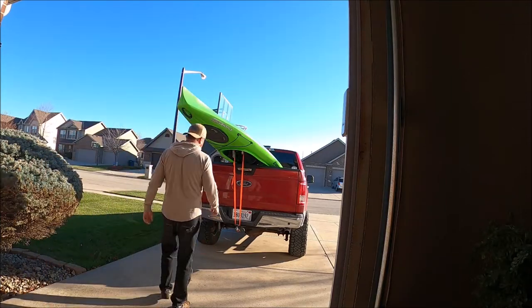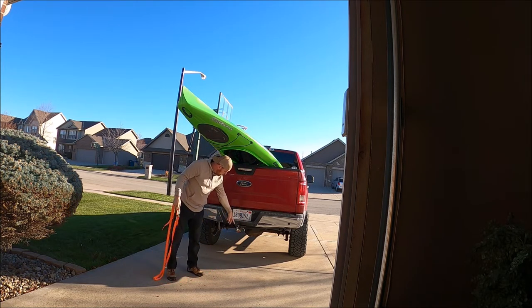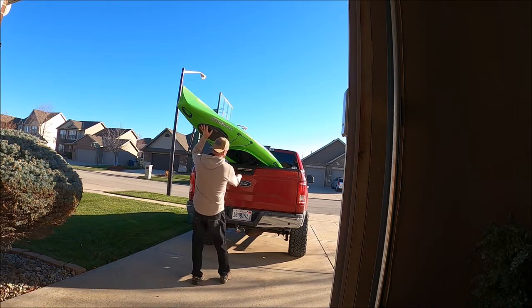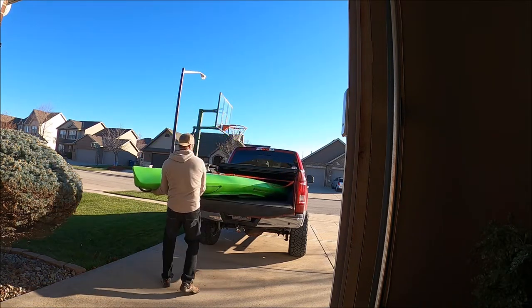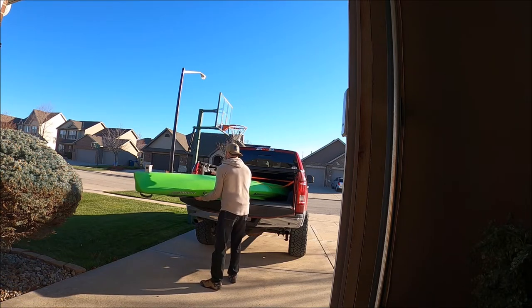Alright, let's get her unloaded. Flipped the hitch upside down — kind of did a little hillbilly job here, but it worked all right. As we almost lose it! This kayak is 49 pounds, so not real heavy.